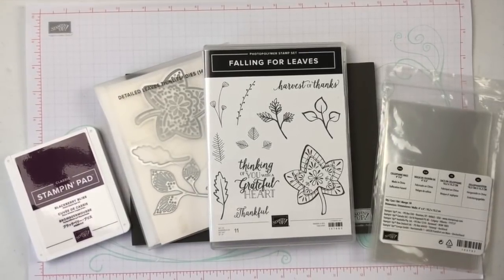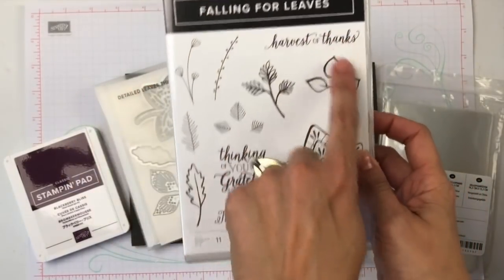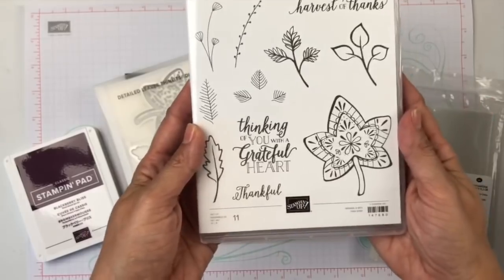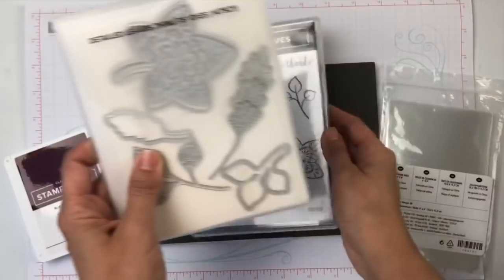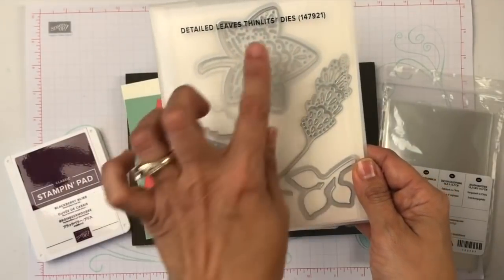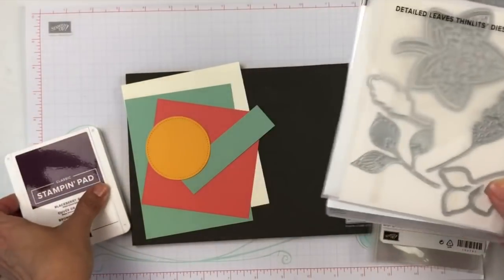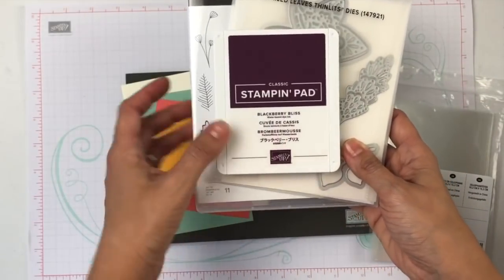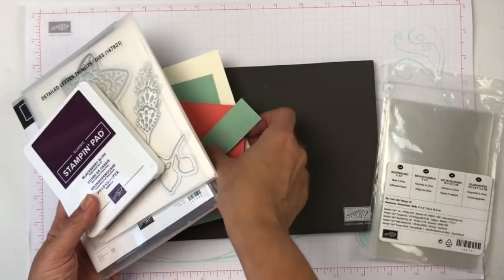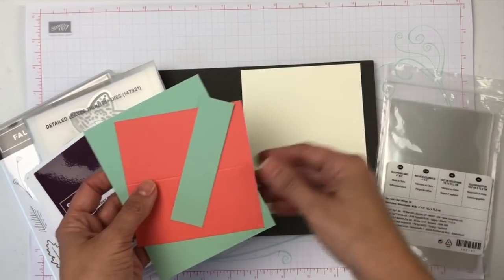Let me start sharing with you what we will be using today. We will use the Photopolymer Stamp Set Falling Four Leaves — it's absolutely beautiful, I love the sentiment. We will also be using the Detailed Leaves Thinlits Dies, my favorite from the holiday catalog. Love it. We will be using Blackberry Bliss Stamping Pad and we'll use a little bit of Very Vanilla cardstock.